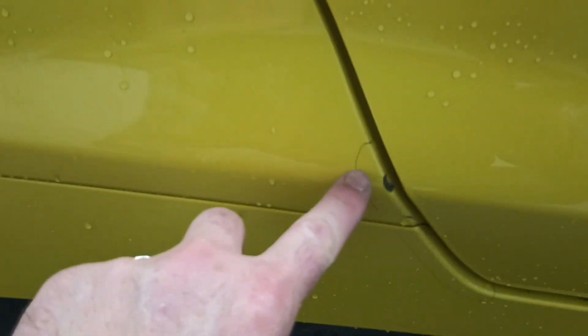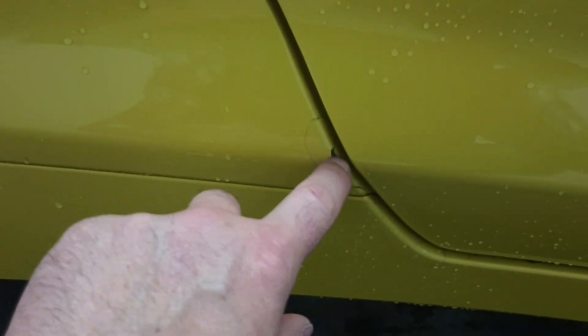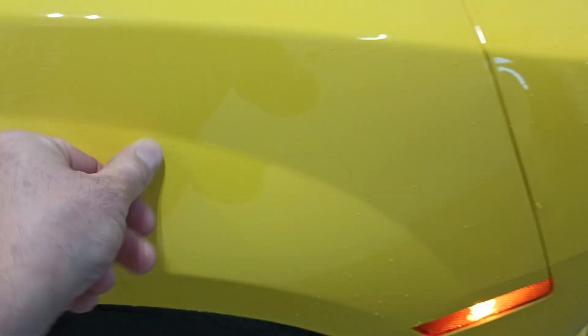You can see a little bit of dirt getting under — this is just one of those little film protectors. This isn't actually the paint, it's just a plastic film over it. It's got a little dirt under the edge of the film there. I think that's just dirt — yeah, that'll rub right off. We'll get some rubbing compound and get that little spot off.